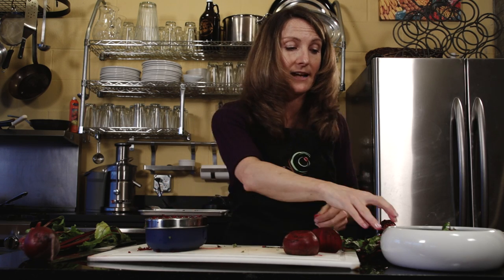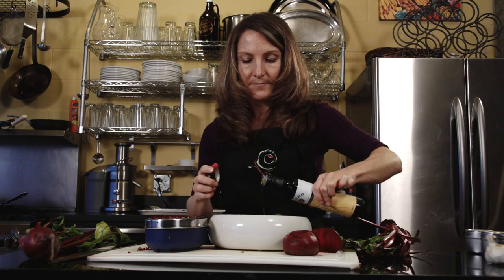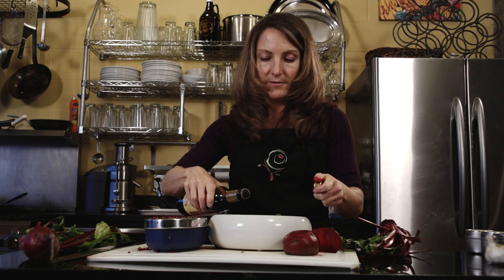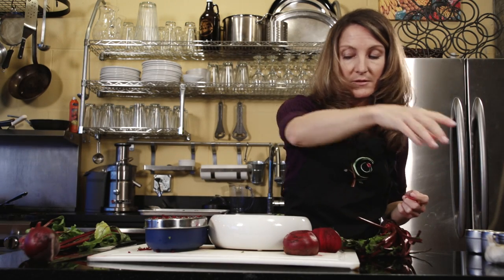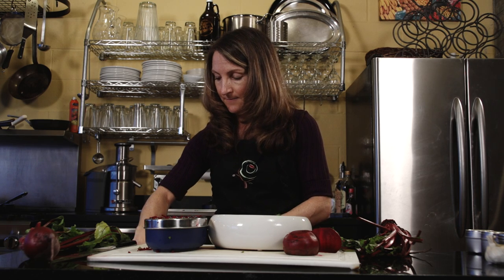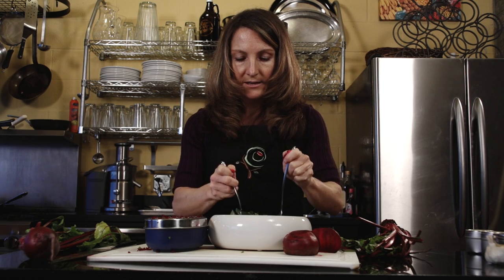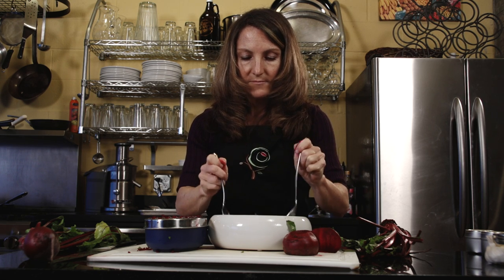Lots of shredded beets — you could also add some shredded carrots for a beautiful colorful salad. Then we're just going to toss this with a little bit of olive oil and a little bit of balsamic vinegar. You could also use apple cider vinegar or rice wine vinegar. Sometimes I like to use walnut oil and switch up the oils and vinegars for a different experience. I can guarantee this would be one of the most nutritious salads you could possibly eat.